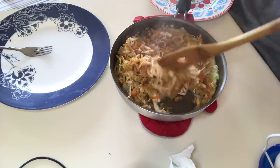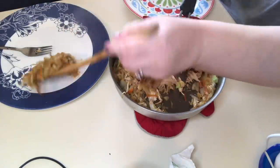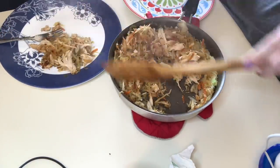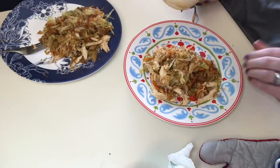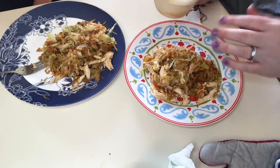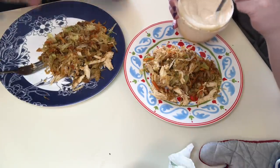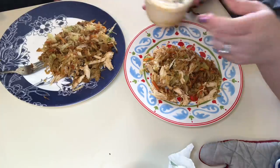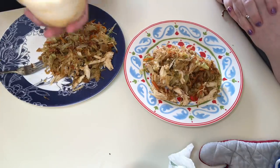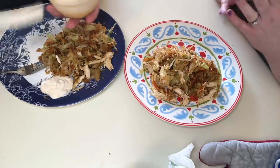I'm going to dish this up and serve you first. Now, the added touch that I've never tried before — I've had egg roll in a bowl before but Gene hasn't. It smells just like egg rolls! So we're going to give this yum-yum sauce a stir, and you can put as much on as you want. Definitely put it on the side, or just pour it right over top.